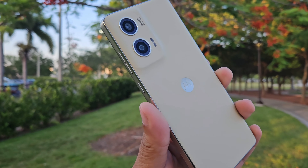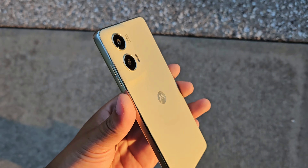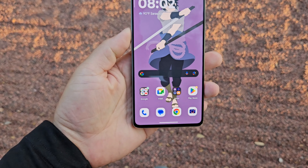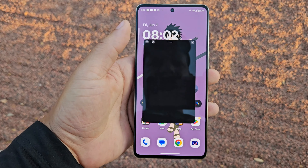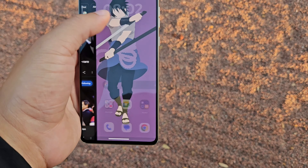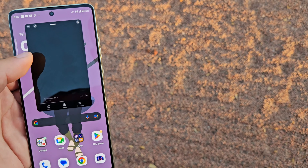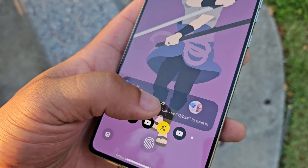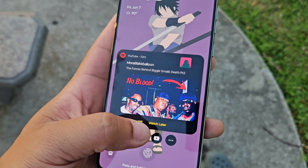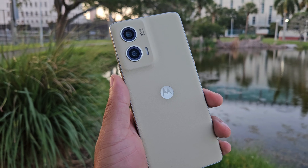Starting out with the build quality, we're going to be getting a plastic frame with a vegan leather back material, which is going to be very nice. It's going to have a grippy finish to it, which is actually going to make it feel really nice in the hand because it feels like it's not going to slip out when you're using it. You also do get a P-OLED display with 2.5D glass and 10-bit over 1 billion shades of color with the DCI-P3 color space, giving you a 120Hz refresh rate with 1200 nits peak brightness and a 240Hz touch sampling rate. Motorola has been taking some notes from Samsung because this device does pack a sidebar with floating apps as well as Moto notifications, which make this device one of the best when it comes to receiving notifications because you can still see them when the screen is locked.